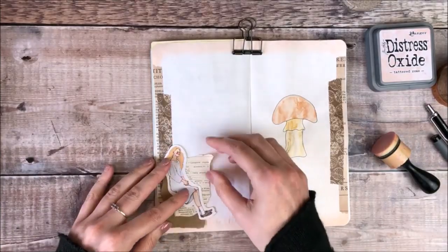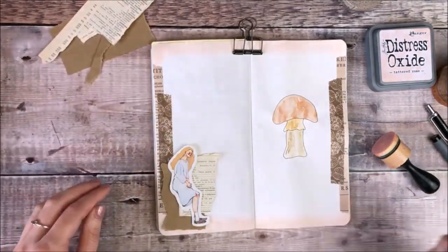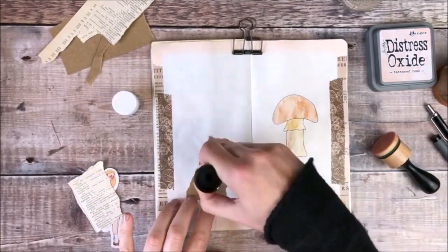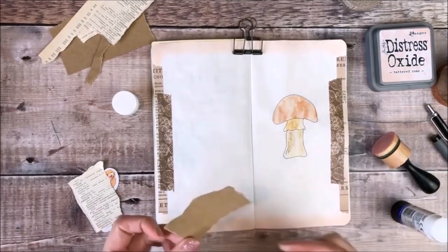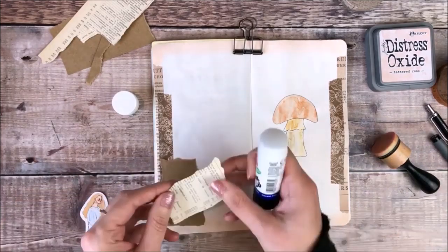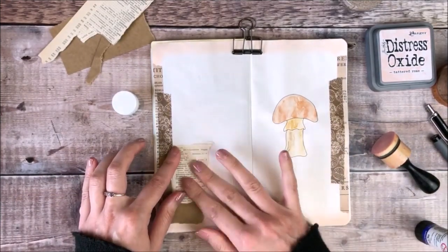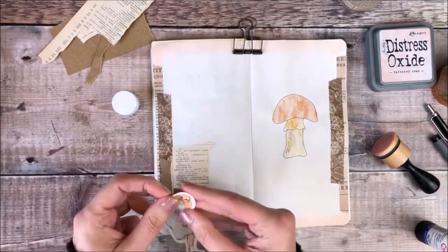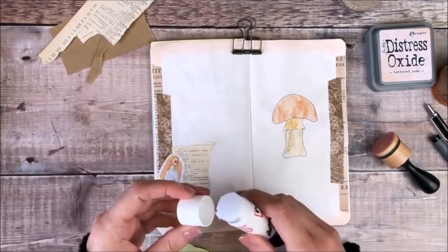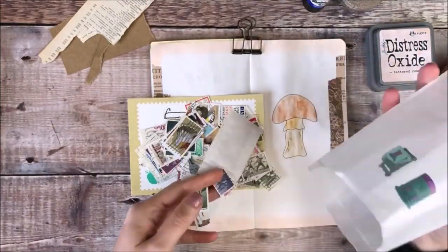I'll use Pritt Stick to glue those down onto my pages once I'm happy with how they're placed. I feel that really helps the girl sticker to stand out on my page rather than putting her straight onto the white background. I have a storage wallet at the front of my traveller's notebook cover that I use to keep all my pieces of scrap paper in, and I find it really handy to be able to quickly find some to add to my journal pages.